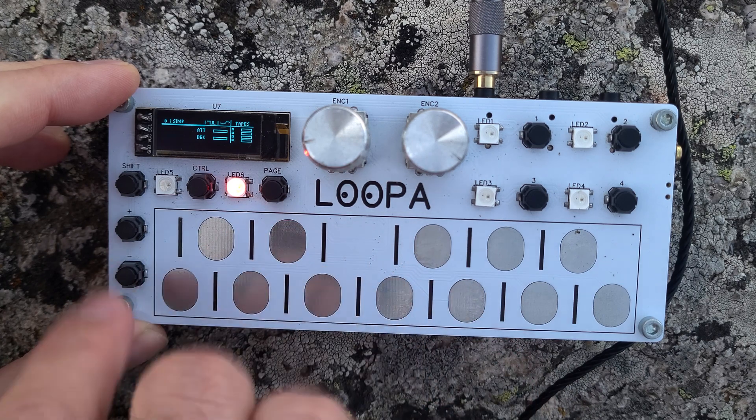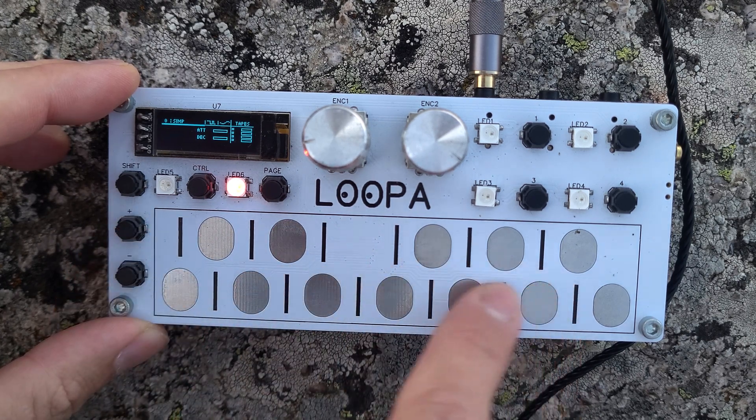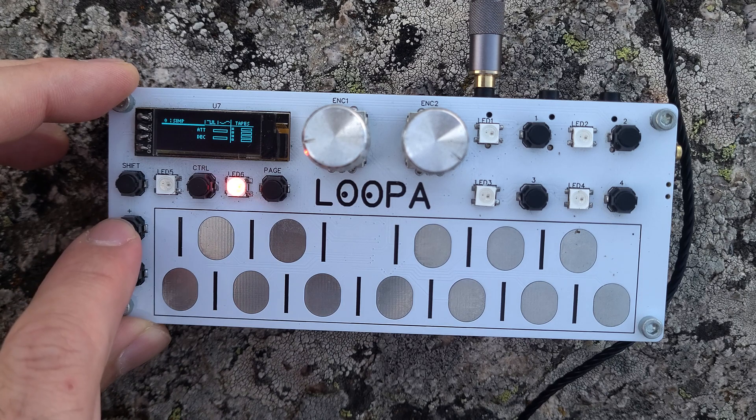We are on the default instrument. You can switch octave here. It's an instrument called Simp, because it's a simple sine wave with ADSR.